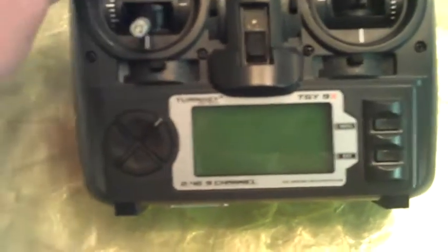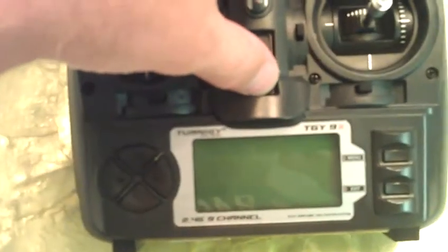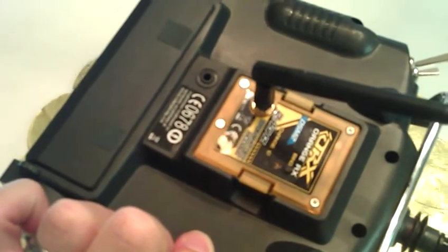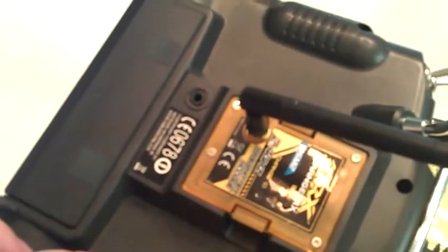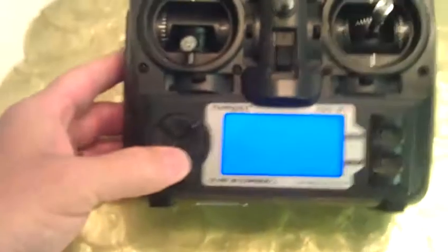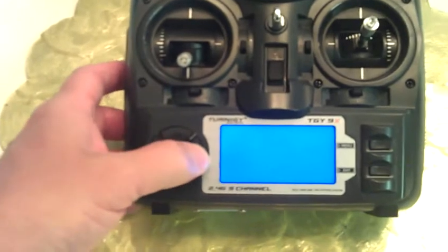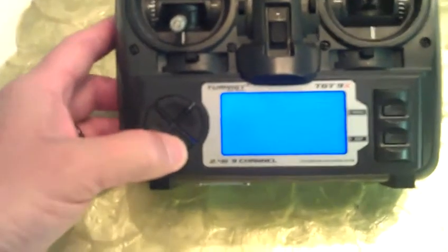In the condition it's in right now, I don't have any way to see to try to bind to anything. But if you listen, you'll hear the Orange RX module — or not bind, but it recognizes the Orange RX module. If I hit keys, you can hear the beeps. There's no display, so I can't do anything with it.